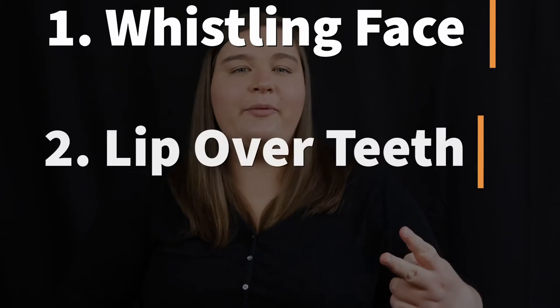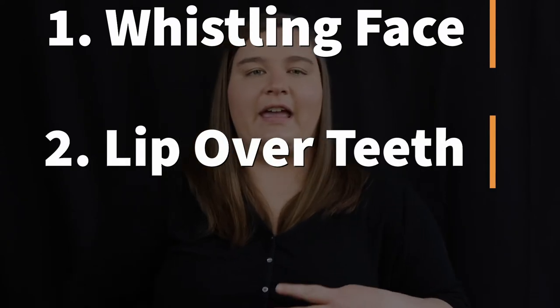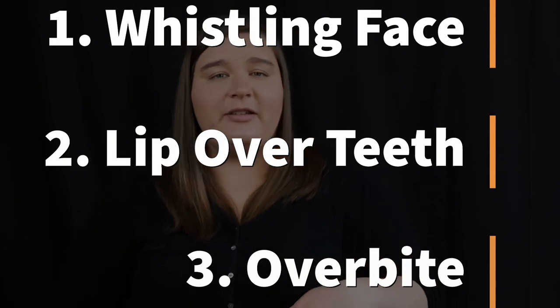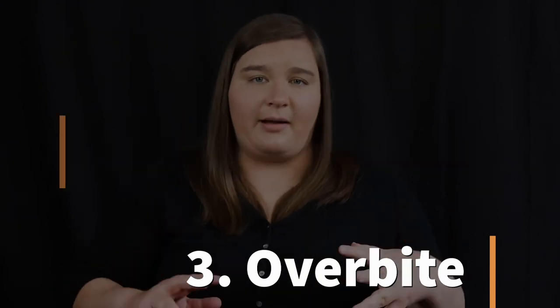Another common bad habit is that as students learn more things on the bassoon — more fingerings, playing for longer — they start to forget certain things about their embouchure. It's really important every time you start playing the bassoon that you go through the three-step process: make the whistling face, lower lip over bottom teeth, and make sure you have an overbite. If you are checking those three things off the box, you should be set to go with your embouchure.